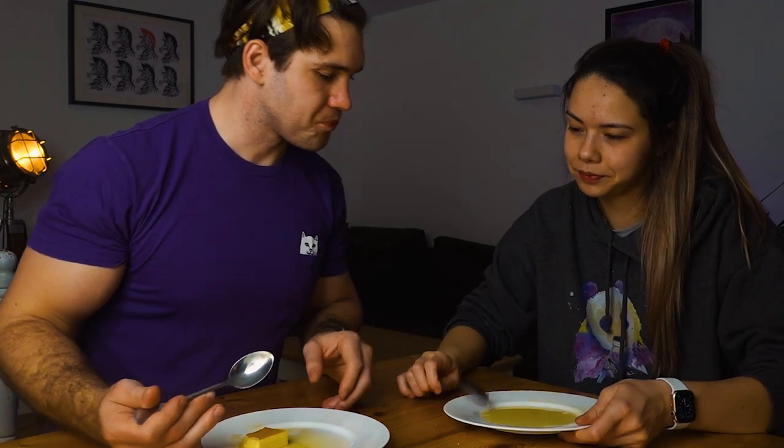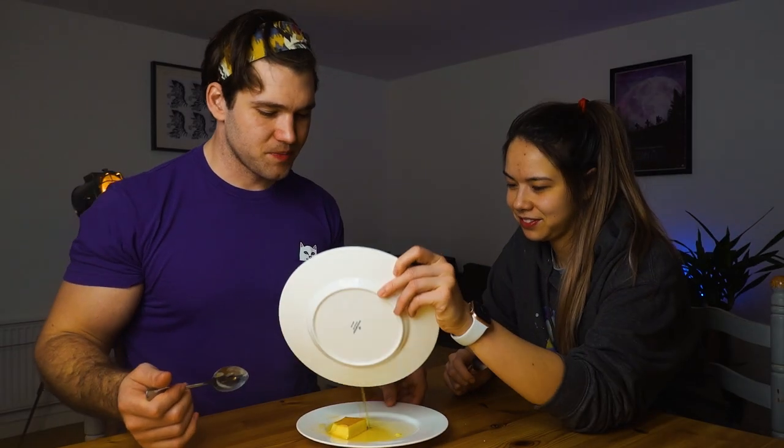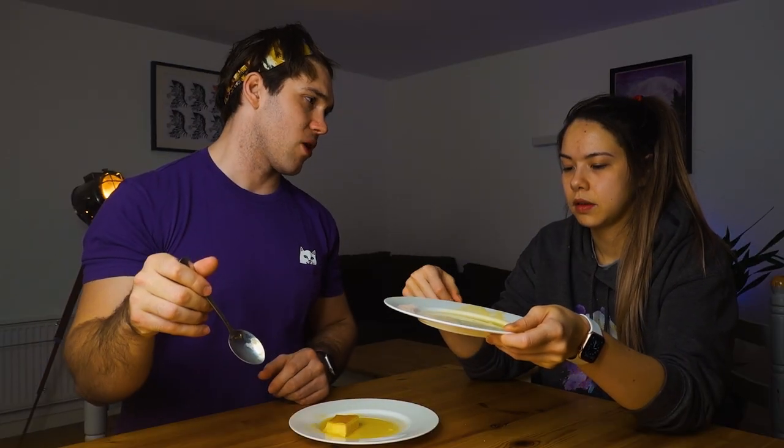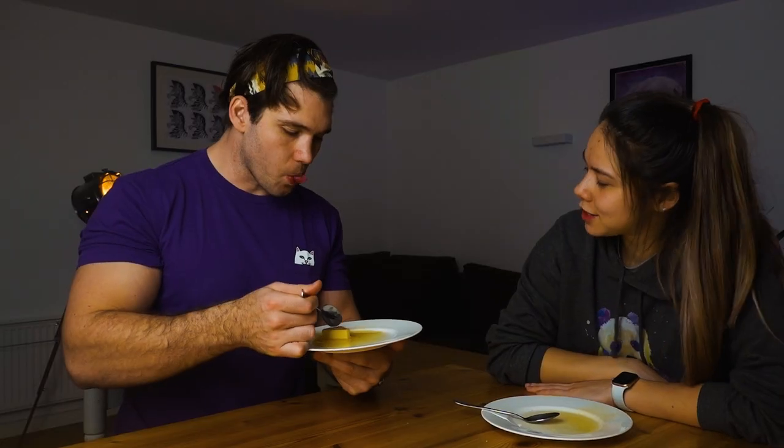Have you had halo halo before? In the Philippines? Mm-hmm, there's a picture of me looking very excited about my halo halo. I think they have it at a place in Covent Garden — they put leche flan in their halo halo. We'll have to go. I want to sit in a Filipino restaurant. Oh, it's really good — it's so creamy. Like you just push your tongue through it. You don't even chew it.